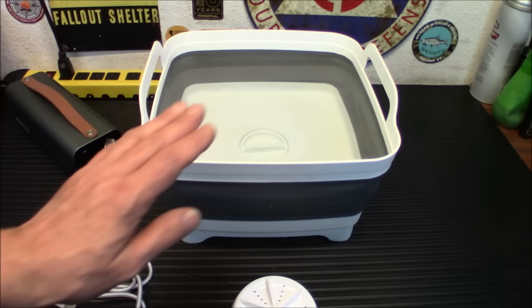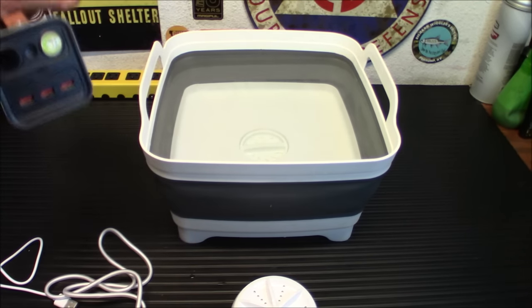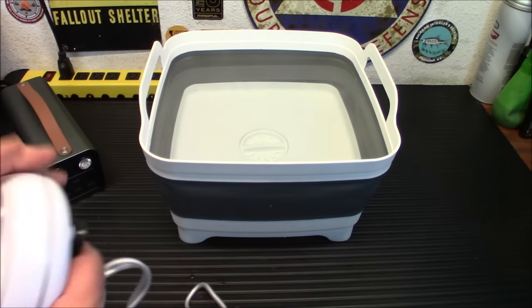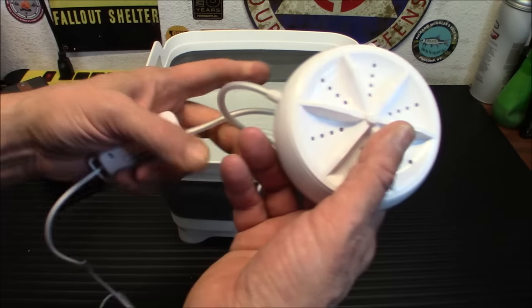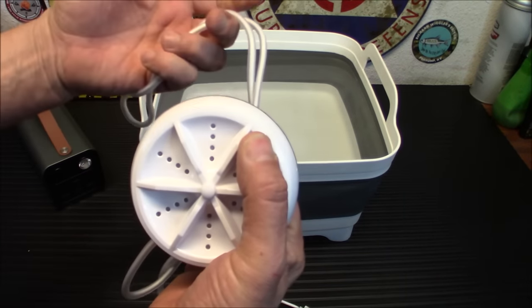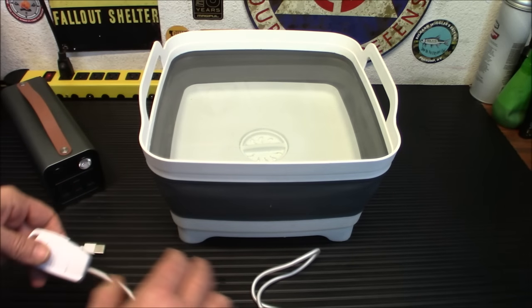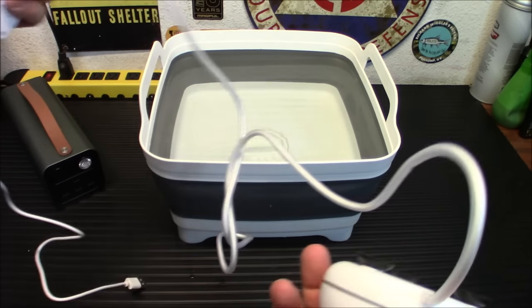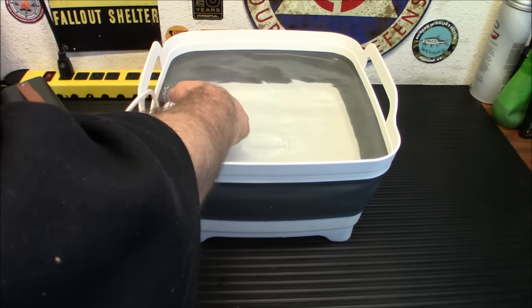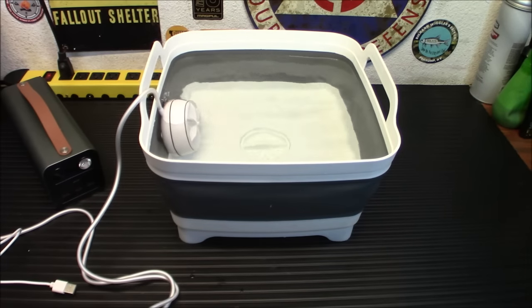We've got the tub filled up with some warm water. I have my TechNet 42,000 milliamp hour power bank. We're going to take the suction cups — now it's important that you understand this part. You see this section here? This is all you want in the water. You don't want to get the control or the unshrouded cord in the water. You've got more than enough cord to do it, so you'll be okay. We're going to stick this underwater and suction it to the side.